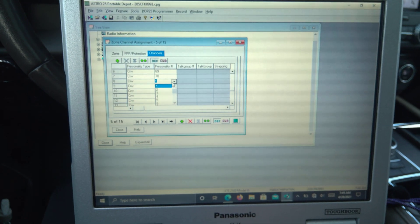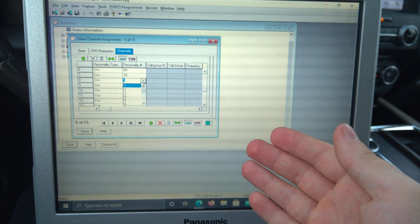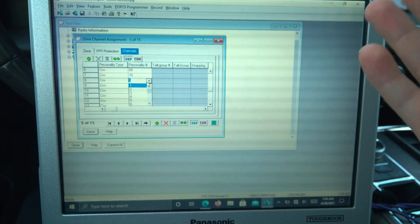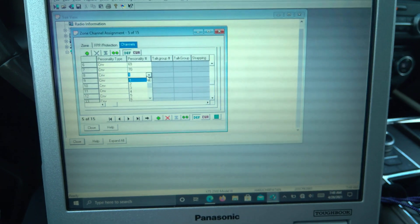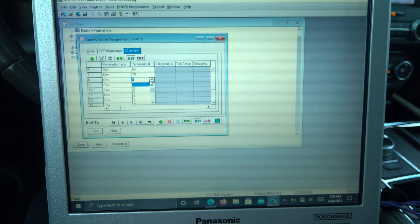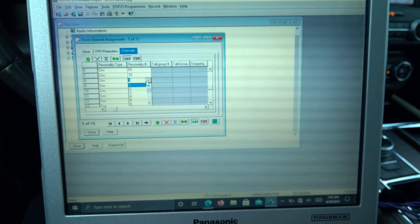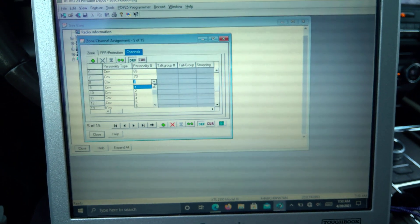But still, I mean come on guys, what the hell is this? This is Astro 25 portable, not a drop-down box simulator. What is it, 2014? Please, if somebody out there can make third-party programming software for the XTS radios, do it and make it better. Thank you.